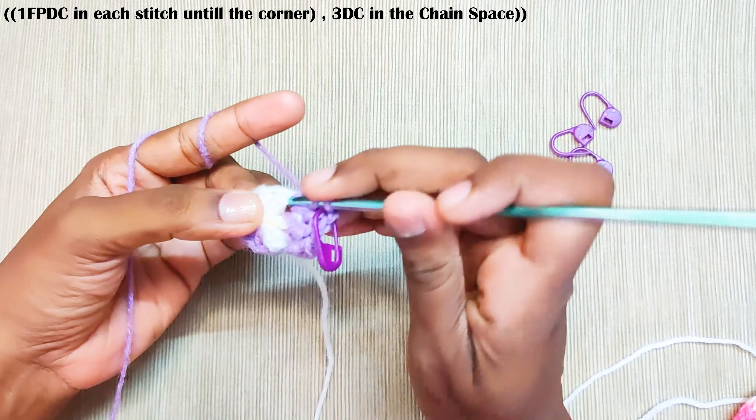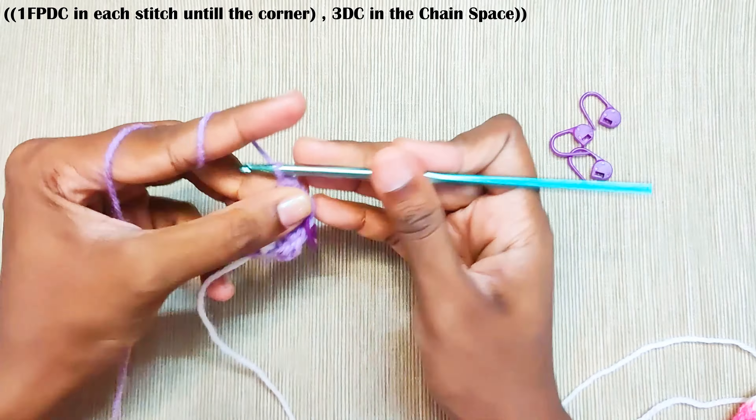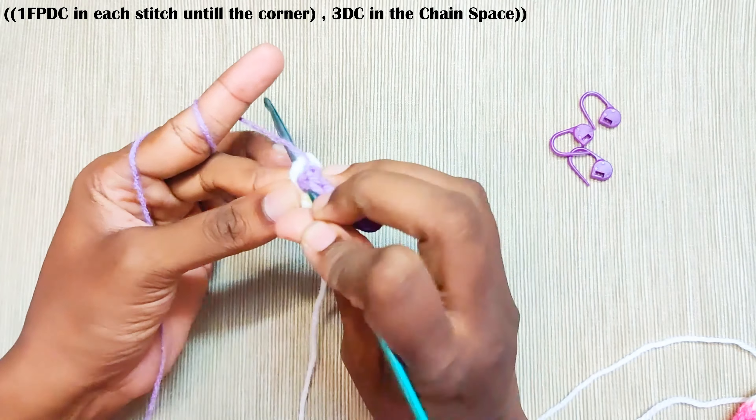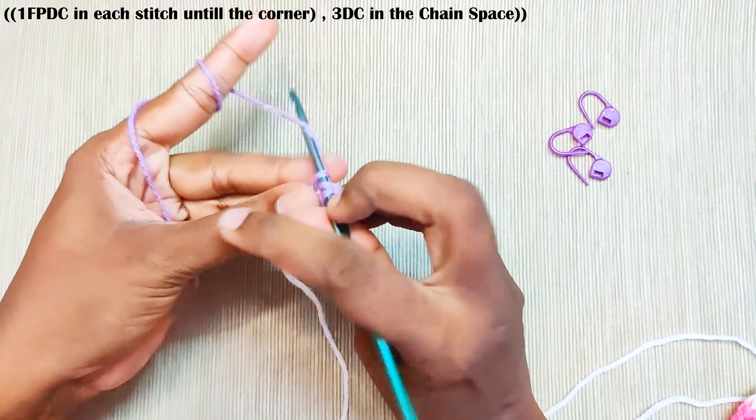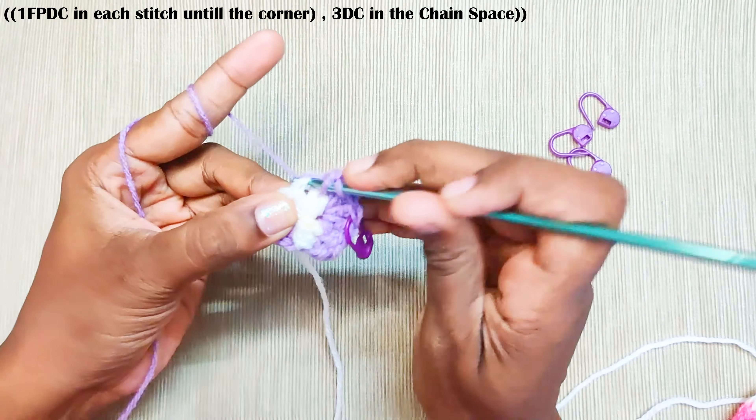This is the middle stitch — 1, 2, 3. This is the stitch where you will be making the increase in the next round. Now repeat this in the rest of the stitches: 1 front post double crochet in the next 2 stitches.